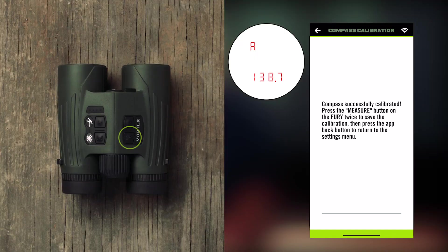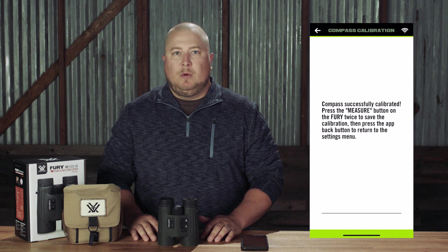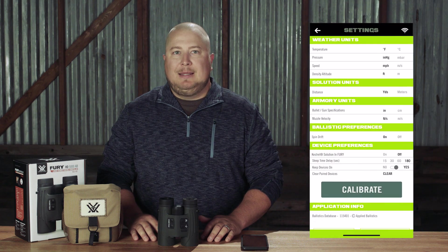Once you save the calibration, the full display should reappear. The Fury HD app will not notify you that the calibration has been saved. Once you press the Measure button twice, simply press the Back button in the app to return to the settings menu. Your Fury AB should be calibrated every time you significantly change location, typically 30 miles or more. It is recommended that you calibrate your Fury AB outside and away from large metal structures or objects.